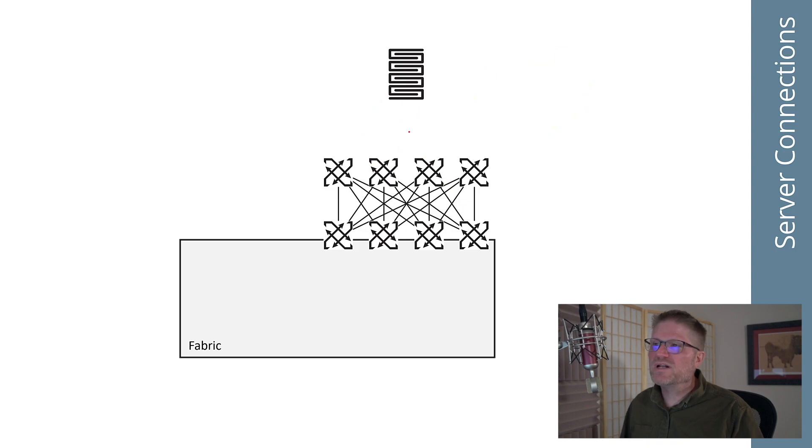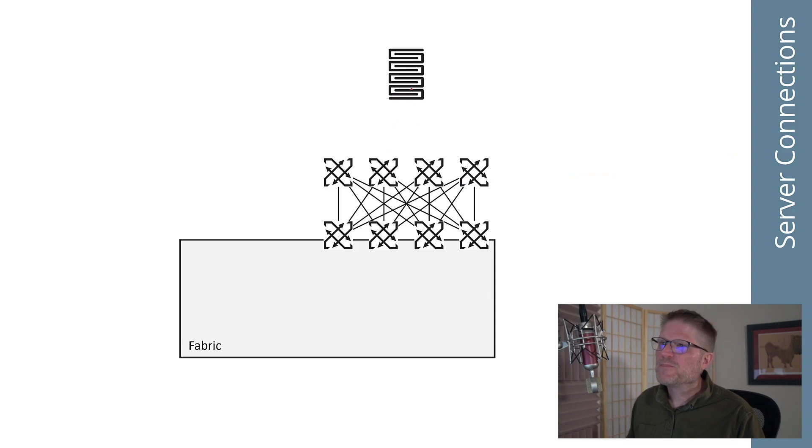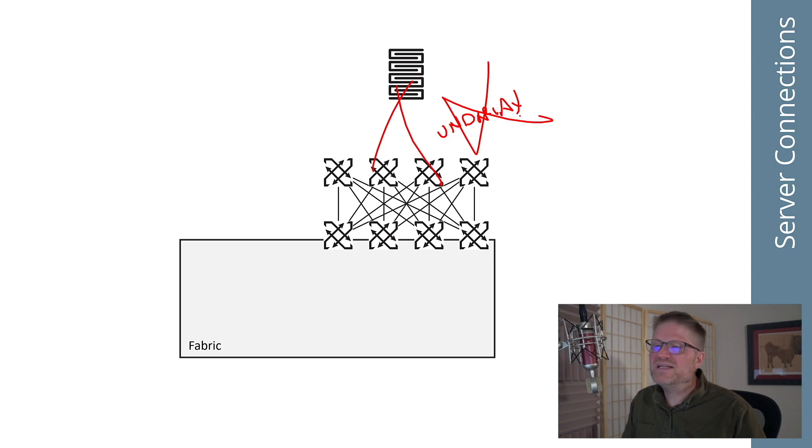Another option is just to run a routed dual-home. The question becomes: should I now have two or three different control planes? I have a controller or orchestrator, then an overlay, then an underlay. If I'm going to run a routed dual-home to the server, should I run the overlay, the underlay, the overlay control, the controller orchestrator? I would argue I prefer to never, ever run my underlay control plane out to these devices. There really is no reason to do this.